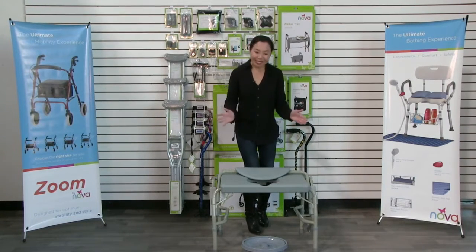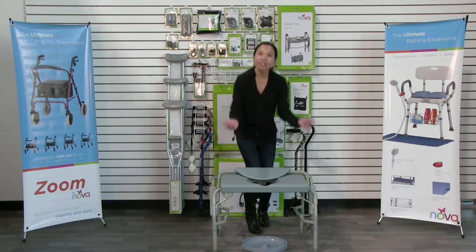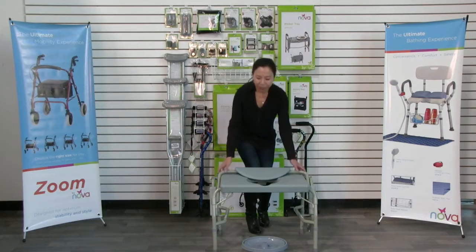The great news is that when you get this product, it's already assembled. It comes out of the box just like this — you just have to remove the light packaging.